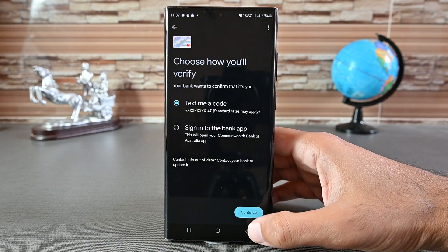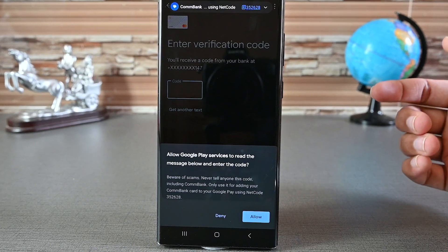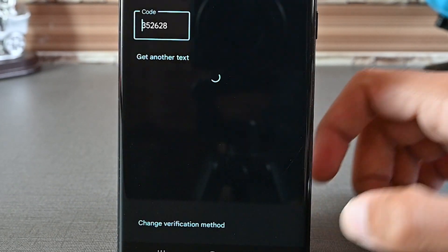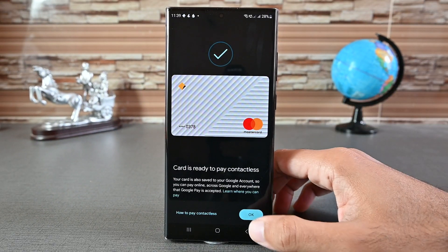Tap 'Continue' to receive the code. When you receive the text, Google Wallet will ask you to insert it automatically. You can also go to your texts and copy the code. I'm going to click 'Allow.' Our card is added to Google Wallet. Tap OK.